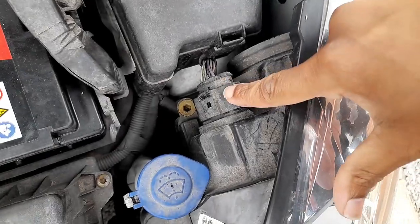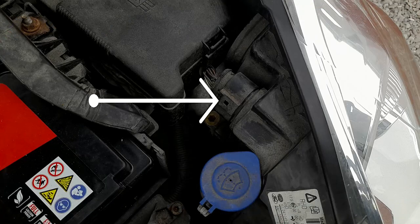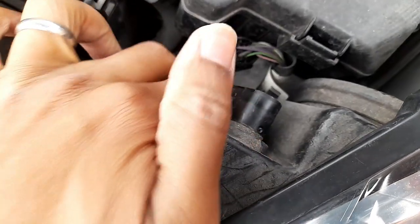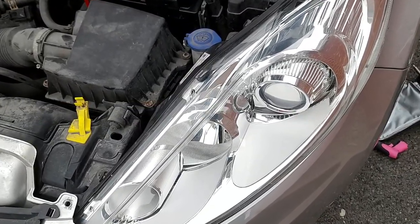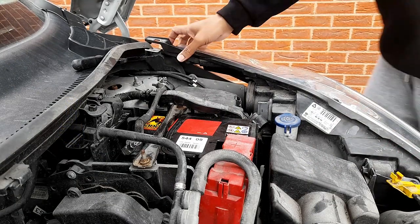Now we are going to remove the connection which connects to the headlights. You'll need a screwdriver again — insert it inside there and pull it out. It's very easy to get out. The next step is just to take out the headlights — jiggle a little bit and take it out.